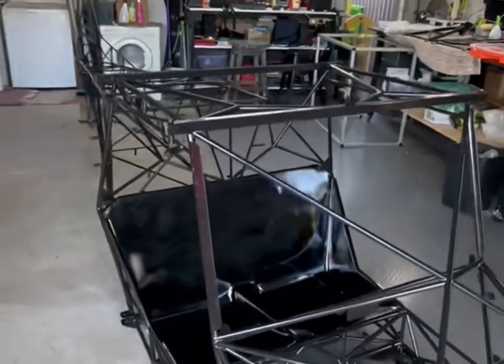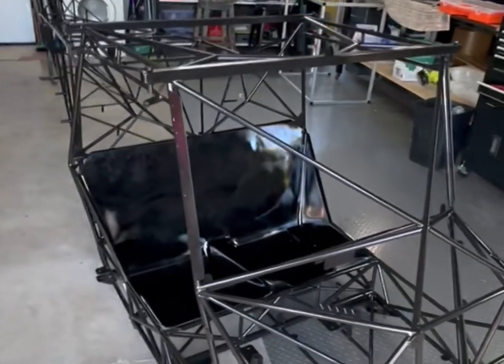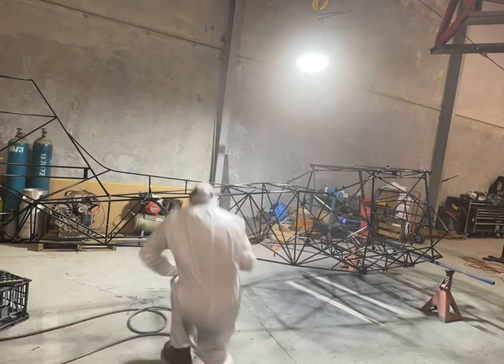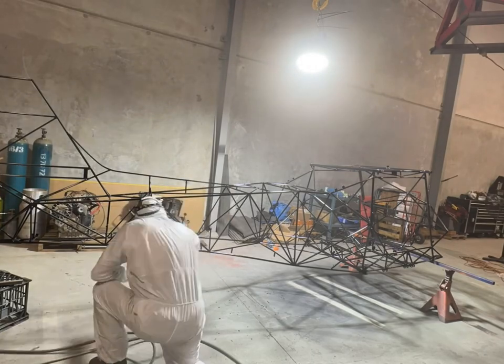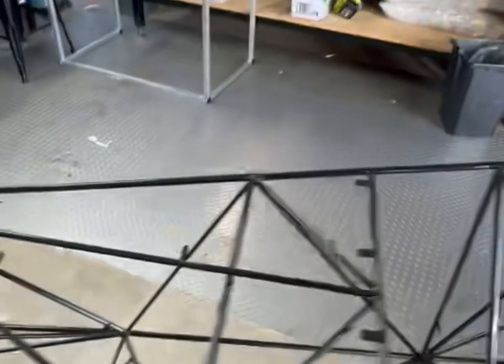Hi guys, now the exciting part is starting. I've finished all the K2 two-pack painting on the fuselage frame and finally brought it back to my garage at home from the workshop. Now it's all to start fitting it out, which is the most exciting part. I can start getting into my boxes, packing as I need the different components. I think I will start off with the undercarriage.